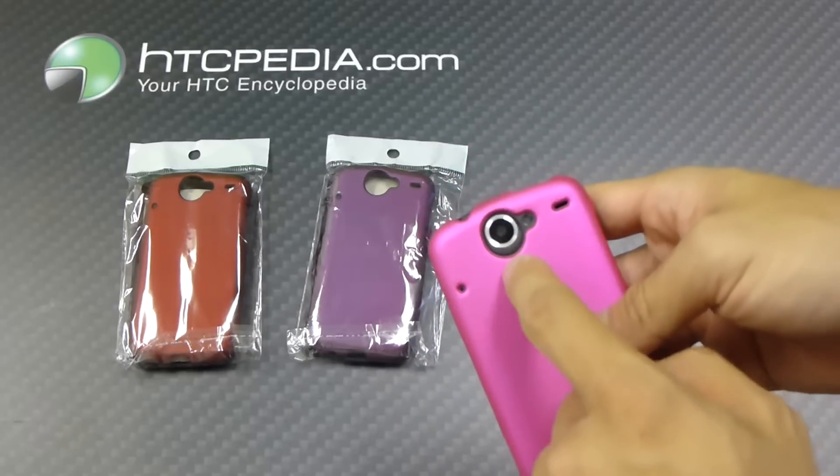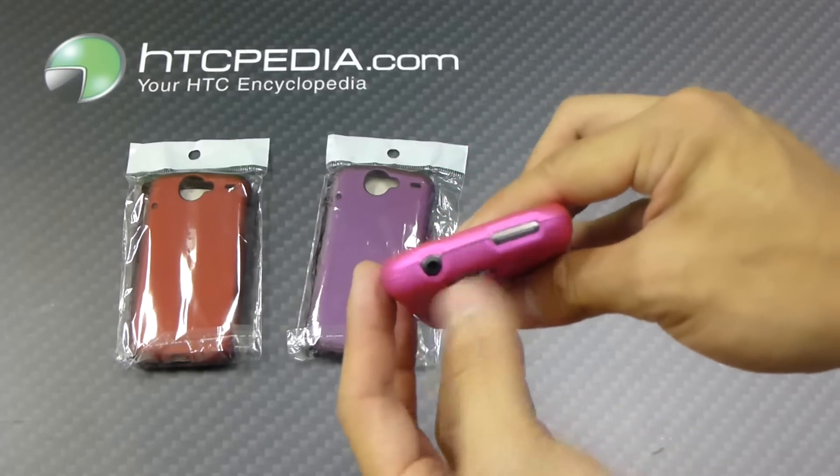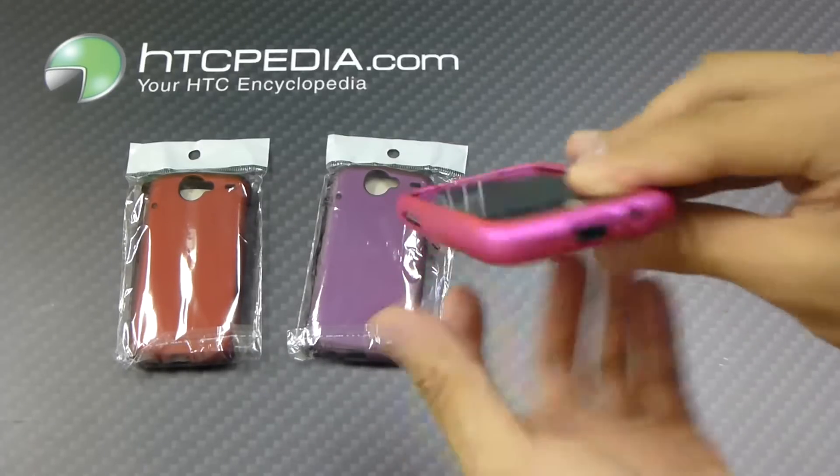We have cutouts on the back for the camera, the flash, and the speaker grill. Cutout on top for the headphone jack and power button. Cutout on the side for the volume rocker, and on the bottom we have a cutout for the charging port.